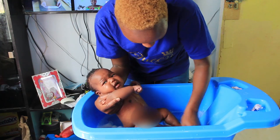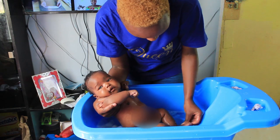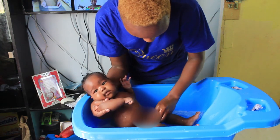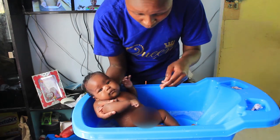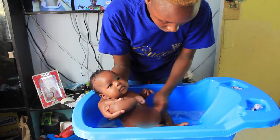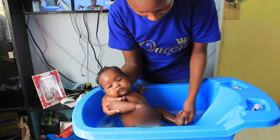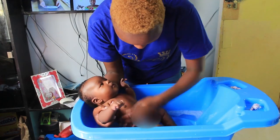Don't forget the toes and in between them. And the genitals — make sure you wash them well. Remember, if the cord hasn't fallen off, don't dip the baby inside the water, because it's advisable to leave the cord clean and dry at all times. But if the cord has fallen off, then you can easily dip them inside the water.